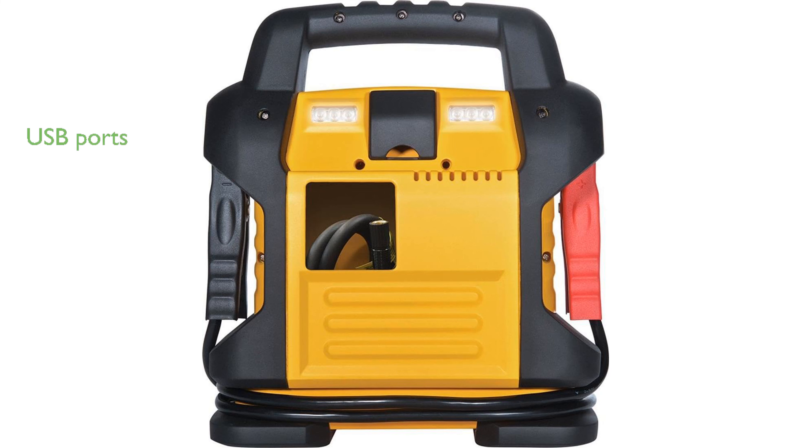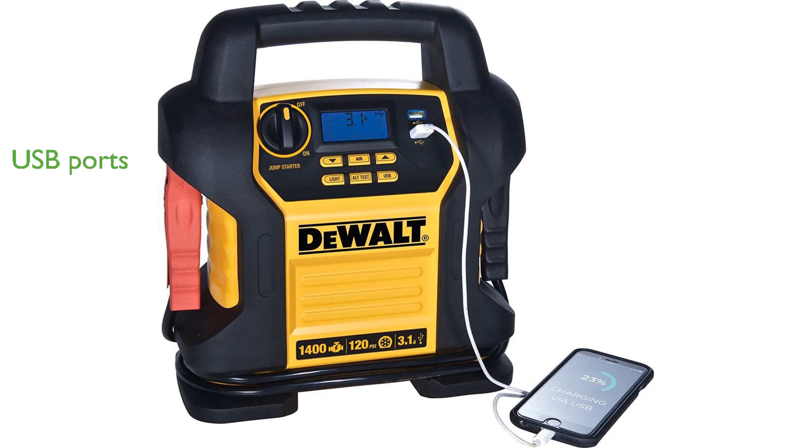The built-in 3.1 ampere USB ports provide convenient portable power for your electronic devices. Additionally, the patented alternator check function allows you to monitor the health of your vehicle's alternator, adding extra diagnostic capability.